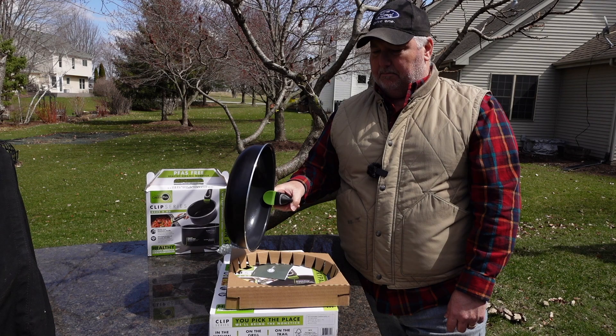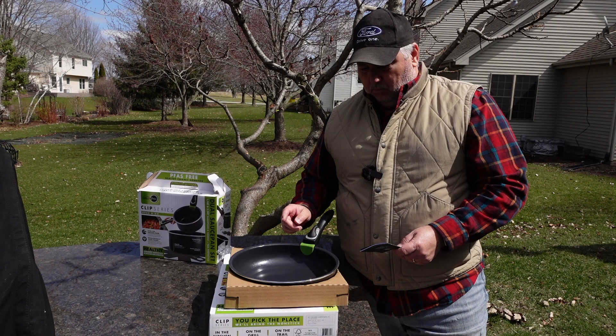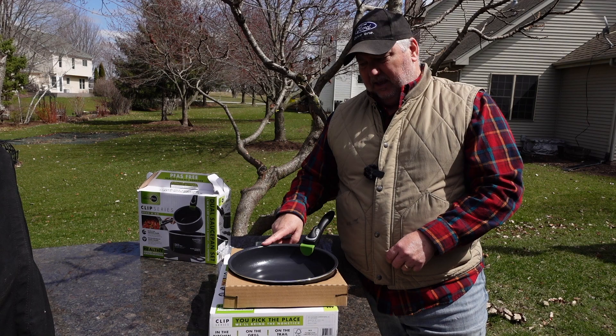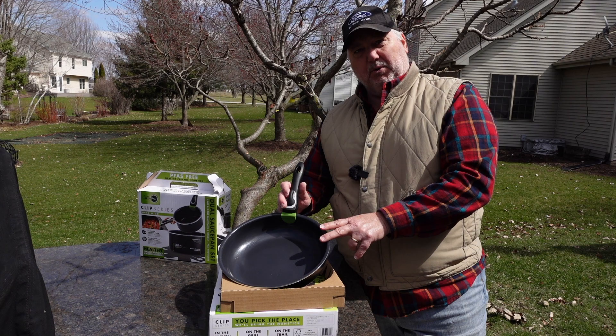The saucepans are a 3.3 quart and a 1.7 quart — very usable sizes for camp. They have the same coating and the same handle, so you get one handle with each pan. One thing I already wish Green Pan would have done differently: instead of taking the ceramic coating all the way around the lip, I would have liked to have seen them stop and leave a steel lip there where you could actually tap a pan. With the ceramic on the outside being potentially fragile, you wouldn't want to hit it with a spoon — you'd want to be careful with that.